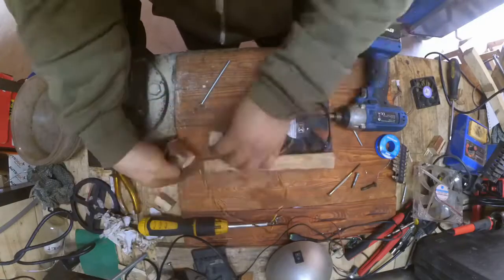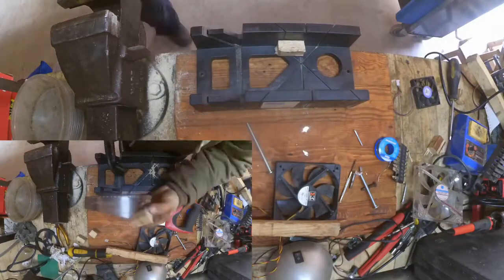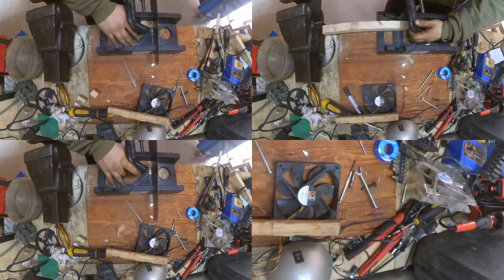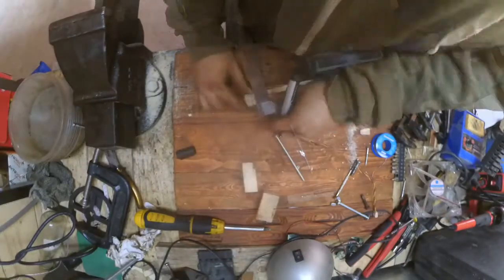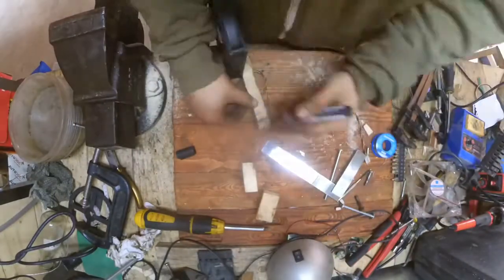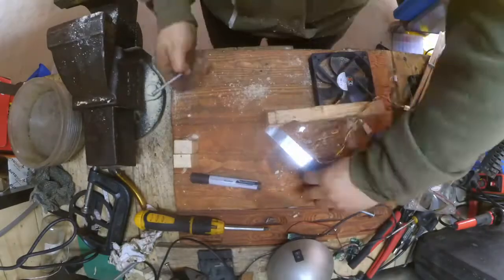Once I had all of the cuts in more or less the correct size, I then started straightening them all out using my jig. And finally, I started taking measurements and figuring out exactly where to drill the guide holes for the hinge, for my bolt to be used as a hinge. And here is the bolt in place with the two pieces of supporting wood to hinge.